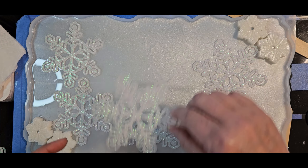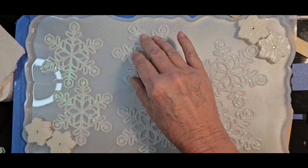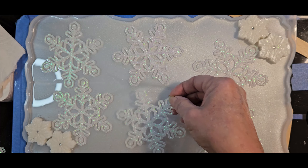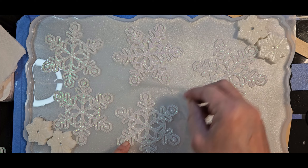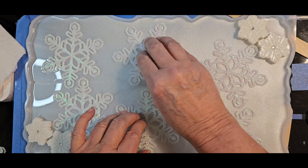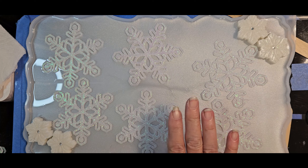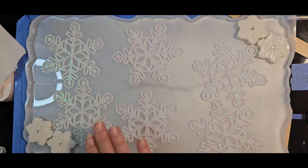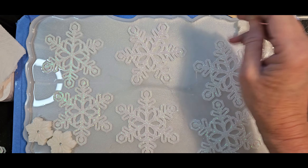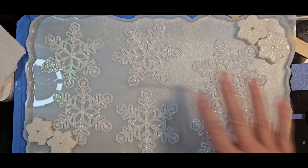I'm going to have to get my other resin mixed and set these in. Something like this — we're going to call that good. Let me go ahead and mix up a very, very thin coat, and then once that's set the poinsettias will sit down nicely and we can finish this up. Only six snowflakes will fit — that'll work because we're going to have our poinsettias filling in the gaps.